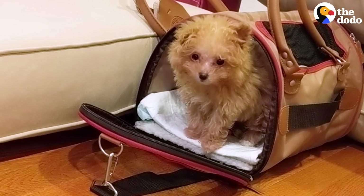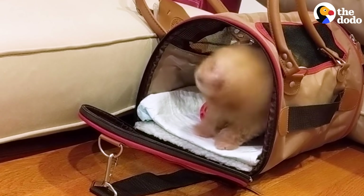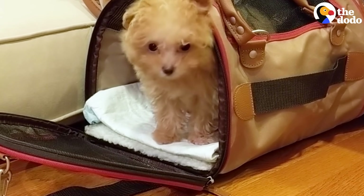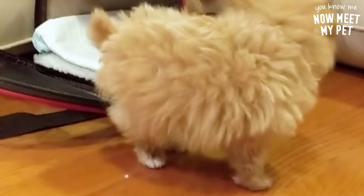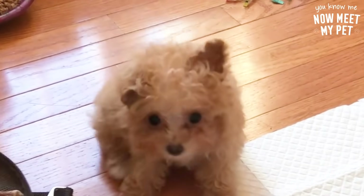He was so scared to step out of the carrier. Georgie, come on, come on, you can come. We believe in you. It's our first day with a dog. He had like maybe a half-inch ledge to go down from his carrier to the floor. He just couldn't do it. He was so tiny — like 0.95 pounds. There you go. Good job, Georgie. The first thing we did was try to get him acclimated to his new home.